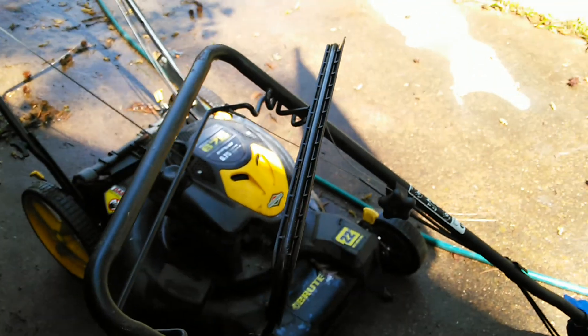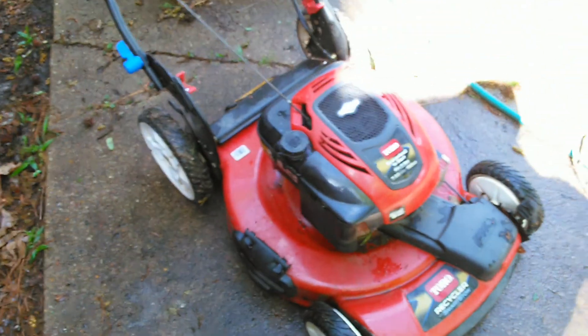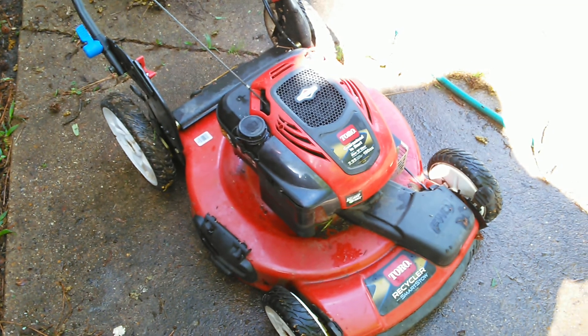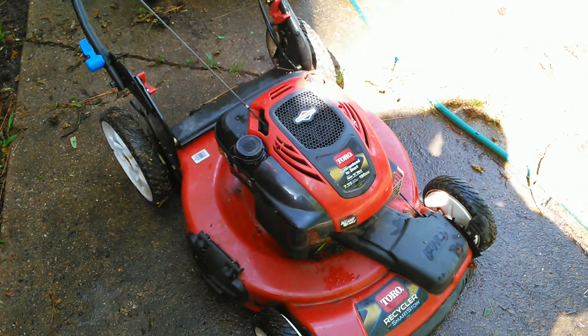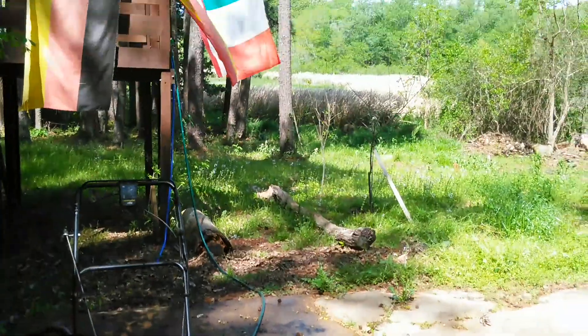The Briggs and Stratton Brute 22-inch that I bought at Walmart about four or five years ago, and the Toro 22-inch Smart Stow that I bought about two years ago at Home Depot. That is all.